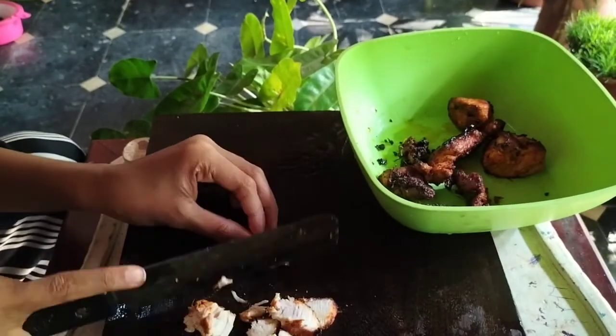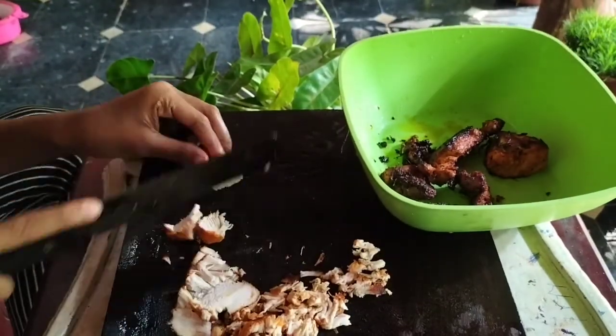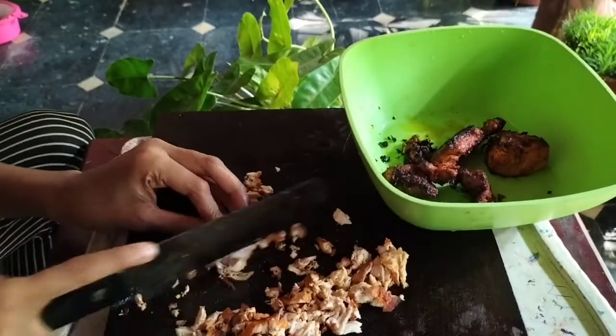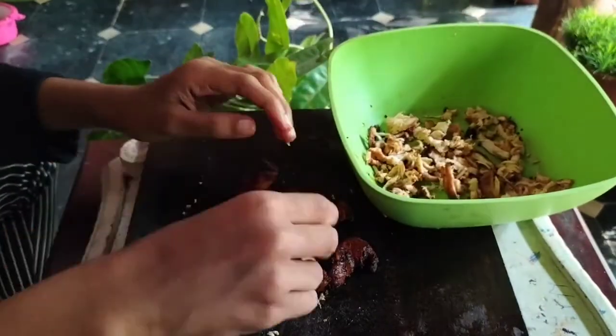We will cut the chicken in the pan. I will cut the chicken in the pan, then cut the carrot, cabbage, and vegetables.